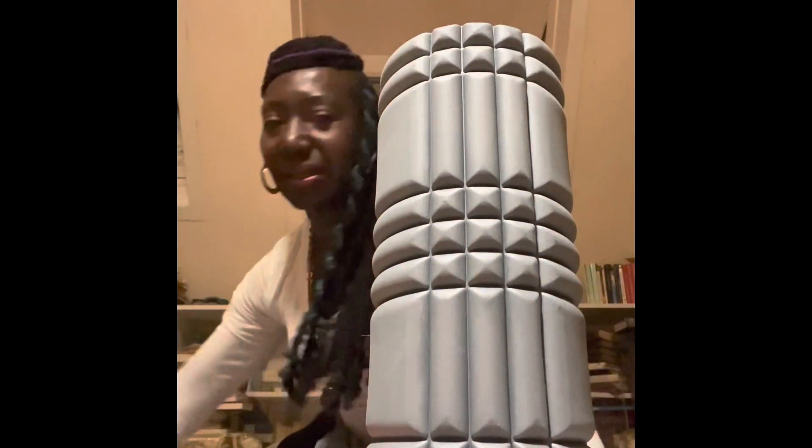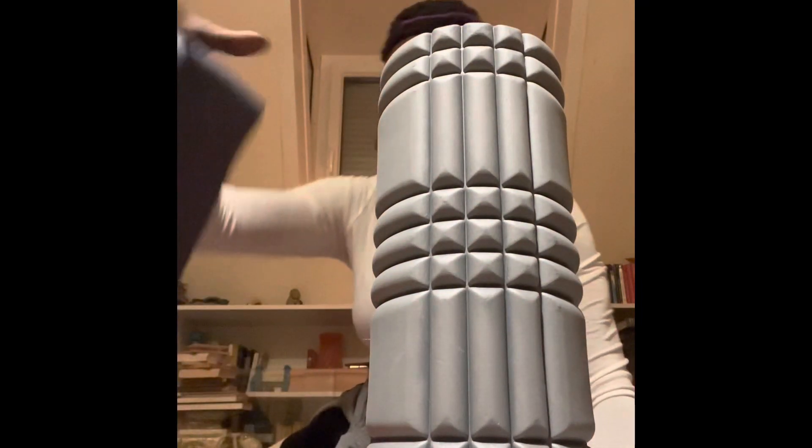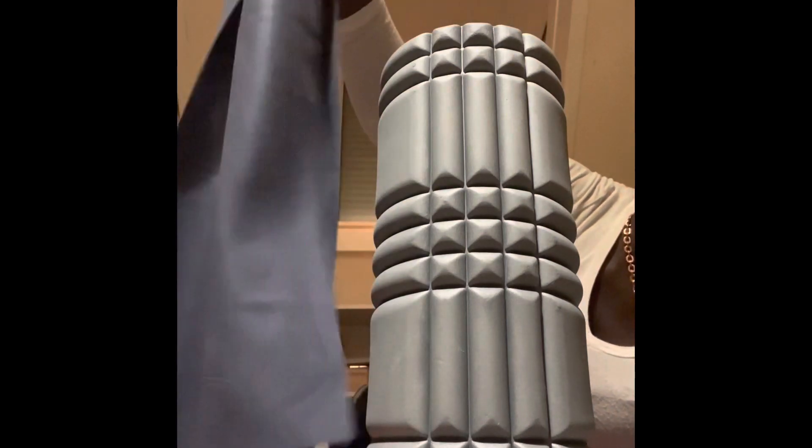So on tour here in Munich, I travel with my two pounders. I travel with my roller and stretch bands. So these are my tools on the road. As a dancer, I need strength, I need flexibility, I don't need to be bulked up.